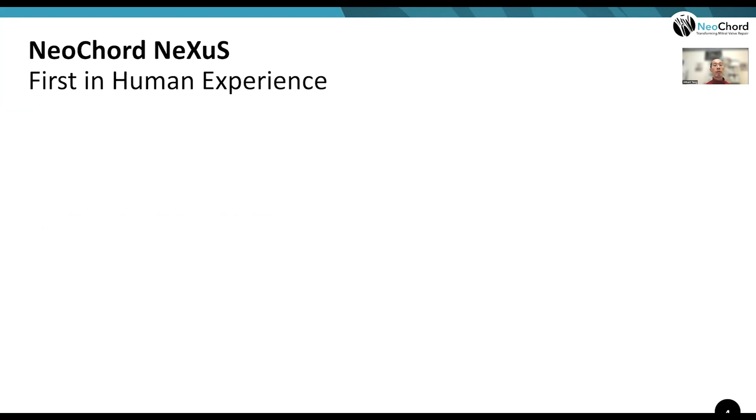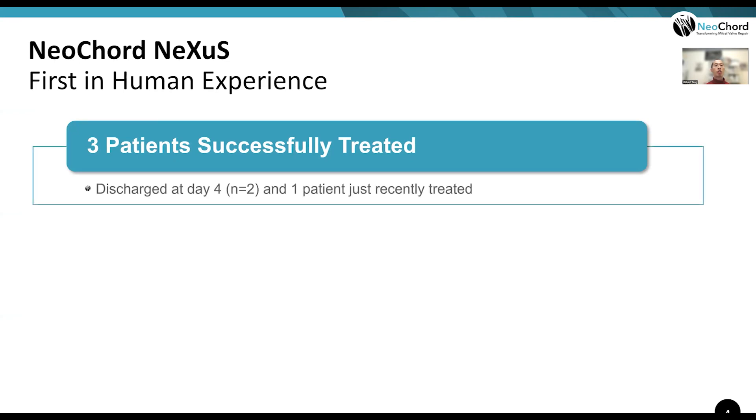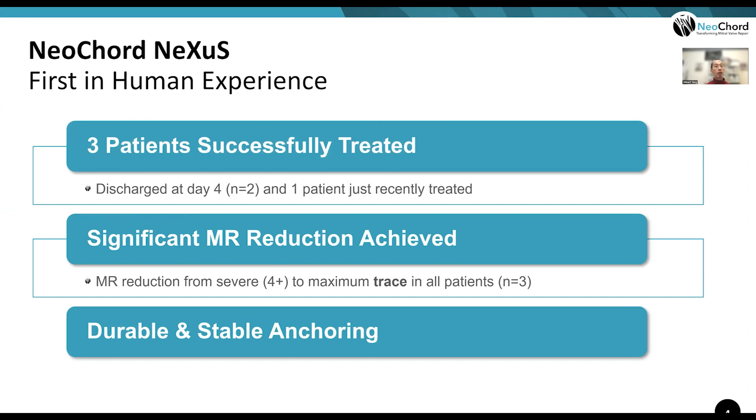In the first human experience with the Nexus system, three patients have been successfully treated. Patients have been discharged typically on day four. There has been significant MR reduction achieved acutely and maintained at follow-up, with trace MR in all three patients. The anchor — one of the most challenging aspects of this procedure — has been stable and durable so far, with no pull-through or dislodgement.